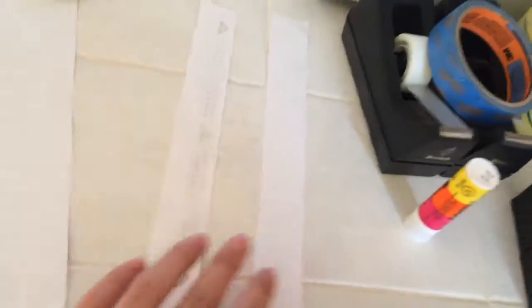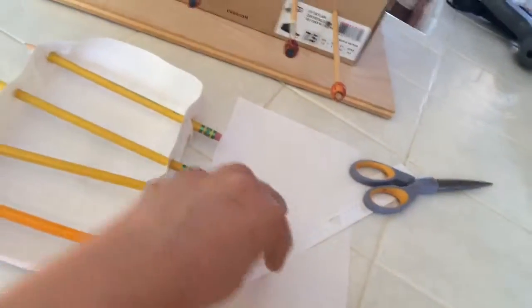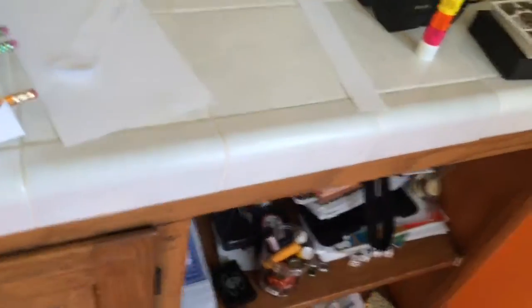I cut them. Now what you're going to do is figure out the right spots — you can fold them twice so that you can place the two sides onto the pencil. You're going to need six of those, so three on each strip.